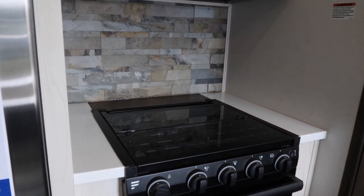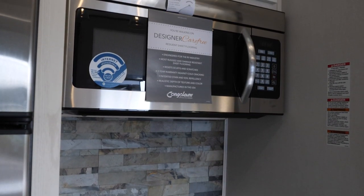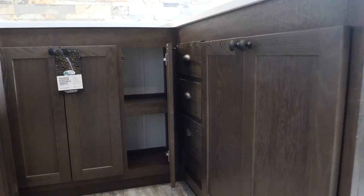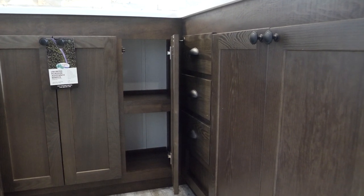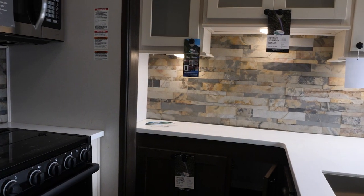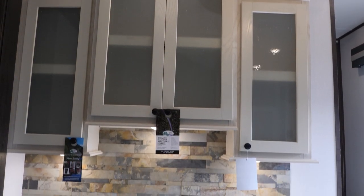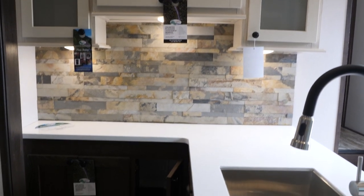Next to the fridge we have our oven range cooktop, upgraded microwave, and our solid surface U-shaped countertop with tons of storage — lots of drawers and cabinets, really more storage than you could ever ask for. Also in the kitchen we have a beautiful residential slate backsplash. This really helps complement the white and brown cabinets in here, giving it a really awesome residential look and feel. It doesn't make it feel like a toy hauler.